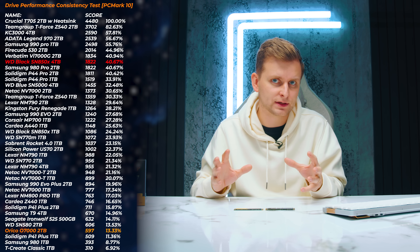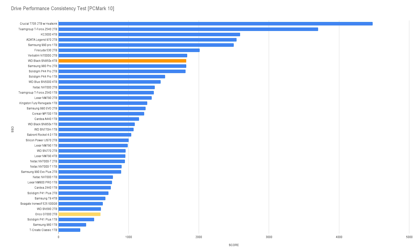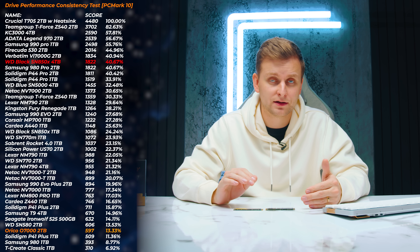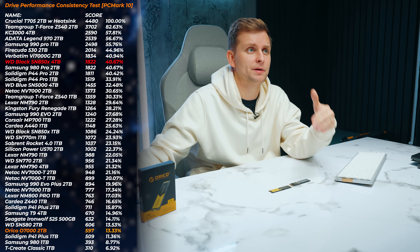This is a very synthetic test — we're writing over 20 terabytes of data, filling the drive at least three times, and measuring speed under sustained load for a very long time. Larger drives and drives with DRAM cache perform much better here. The Orico drive is one of the worst I've tested — it drops almost to Gen 3 drive speeds. In fact, the Samsung T9 4TB, an external drive using USB 3.2 Gen 2x2 (not even NVMe or PCIe), performs better than the Orico here. The WD-SN850X, by contrast, sits right at the top of the chart.